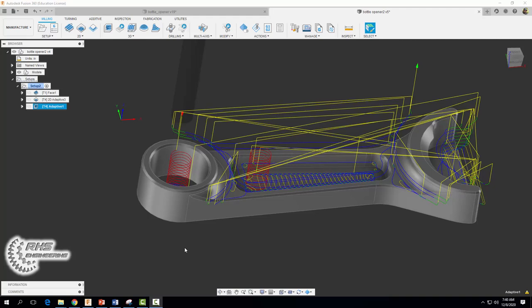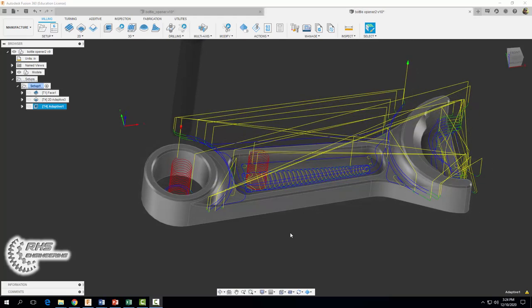You should eventually end up with a tool path that looks something like this. We are all done now with our roughing passes, so now we need to come through and clean up our part — removing the stock that we left behind along the walls and floors.